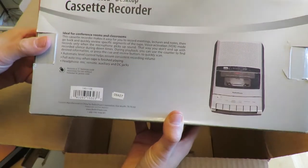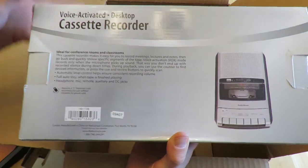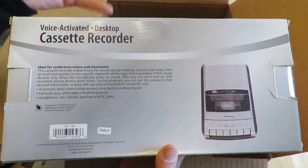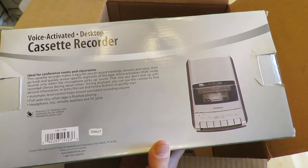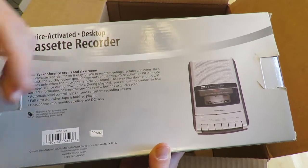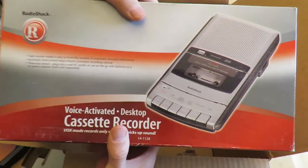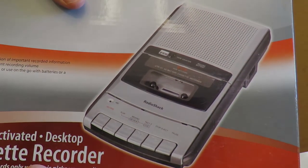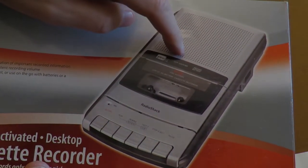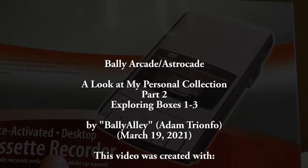I'll be going through some more boxes probably next week. It is now still mid-March and it's a nice day today. Let's zoom in on one of the neat things about the Astrocade: you can get your own recorder and make your own programs using BASIC, and then save them to tape or load them from tape. Alright, thanks for watching, and I'll talk to you again soon.